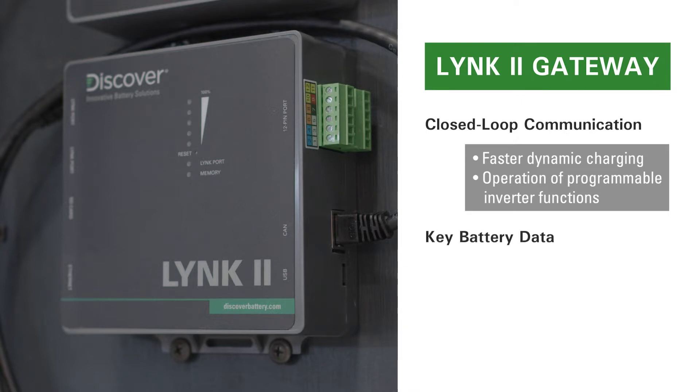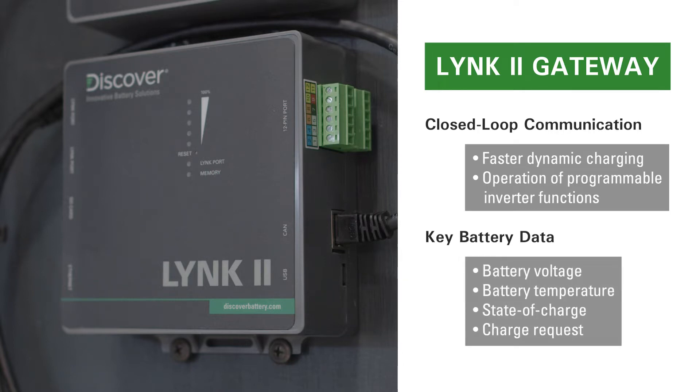This data helps optimize battery charging and trigger other functions controlled by the inverter charger that use battery data such as voltage, temperature, and state of charge.